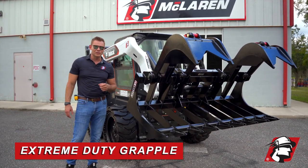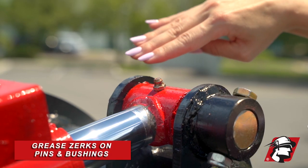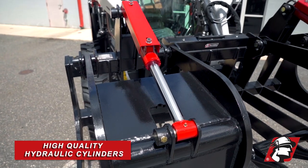It still comes with all the same bells and whistles: high quality components such as Parker hoses, Homeberry couplings, greasable zerks on every movable point, and high quality hydraulic cylinders.